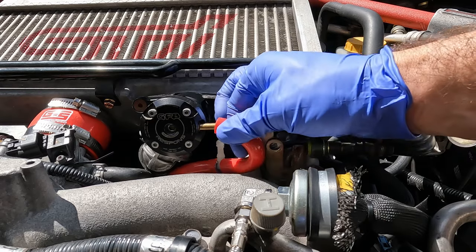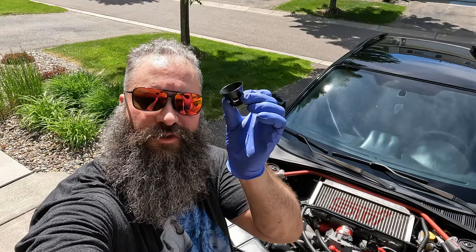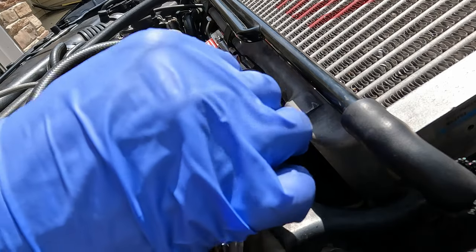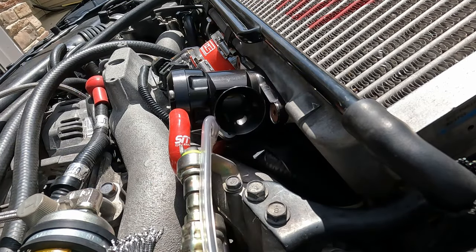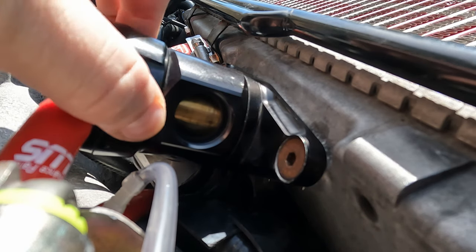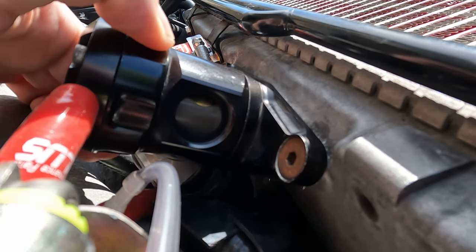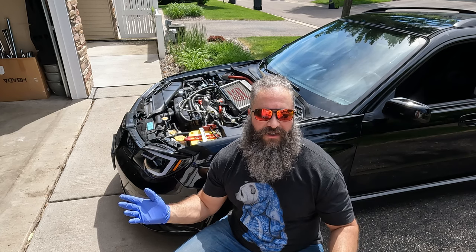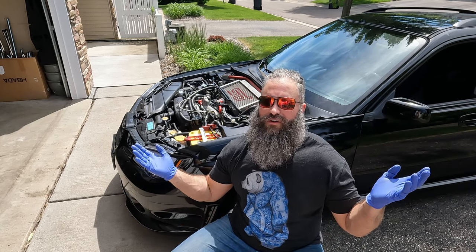Now we just need to connect the last hose. Now we can put the trumpet back on. This blow-off valve comes with a special function — you can rotate the top of it and it will open and close the sides. This allows you to vent air into the atmosphere, recirculate it back into the intake, or a little bit of both.